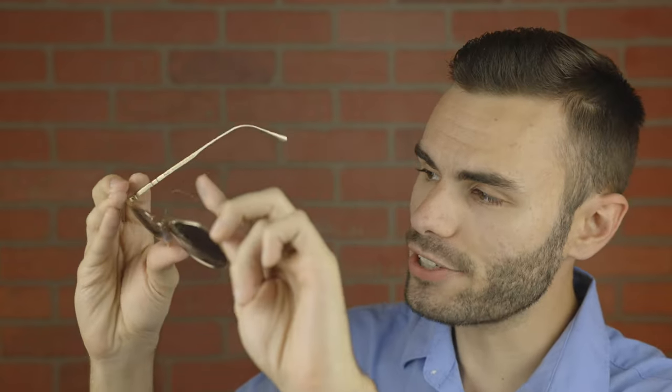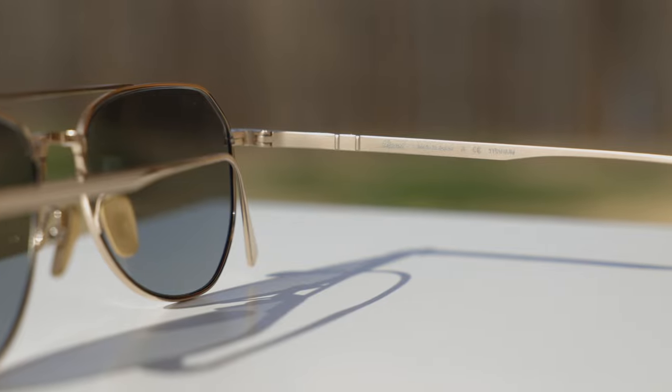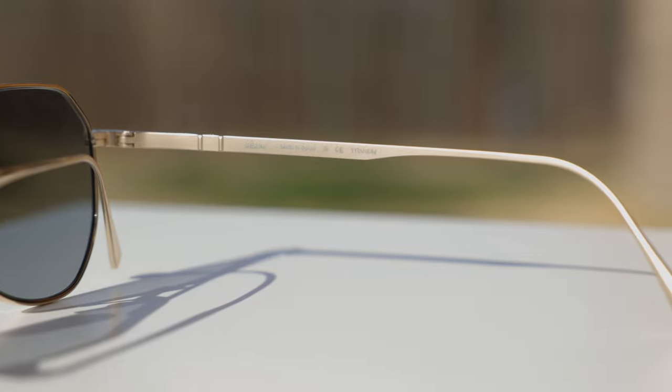So on the outside of these frames, we have this absolutely beautiful gold polish material. But here on the inside, we actually have a much more traditional titanium gold color, which is nice and matte. And that also adds a really nice contrast to these frames. Now, taking a look at the inner right temple of the sunglasses, we can see it says Persil Made in Japan, and then Titanium after that.